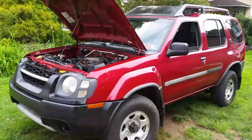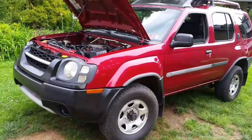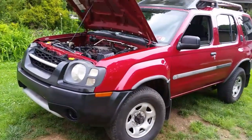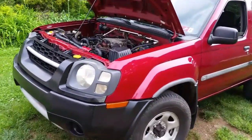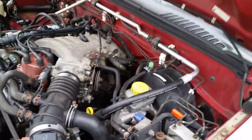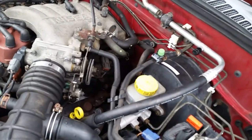Alright guys, today we're going to be replacing the driver's side manifold on this 2002 Nissan Xterra. All these Nissan Xterras have manifold problems - they crunch, they bust, they end up in pieces because they weren't designed very well.